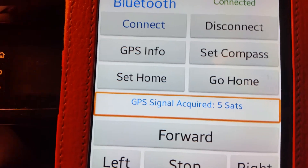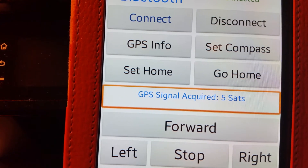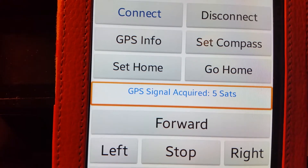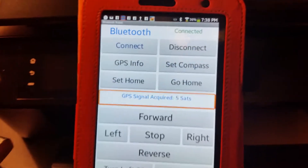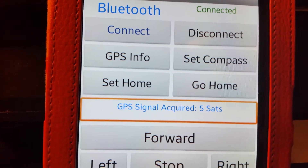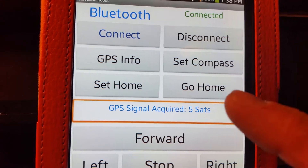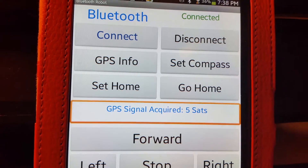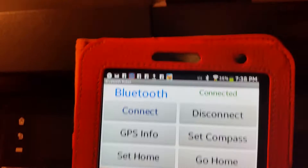There's a set home position button that records the robot's current GPS coordinates. If you move away from that position and press the go home button, it will automatically return to that saved location.